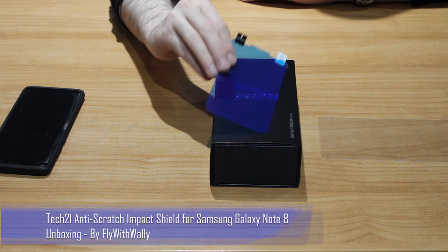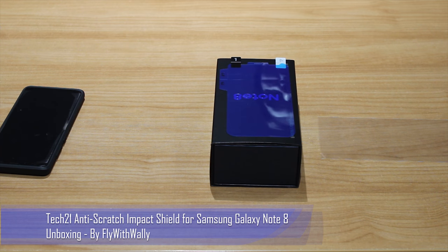Now we have to go ahead and install this and see how it goes. I won't be taking the risk to install this during the video, but once I've installed it I'll come back with a review of how the Note 8 looks, whether we get any bubbles, and how it works with cases — I'll do a separate review on that as well.